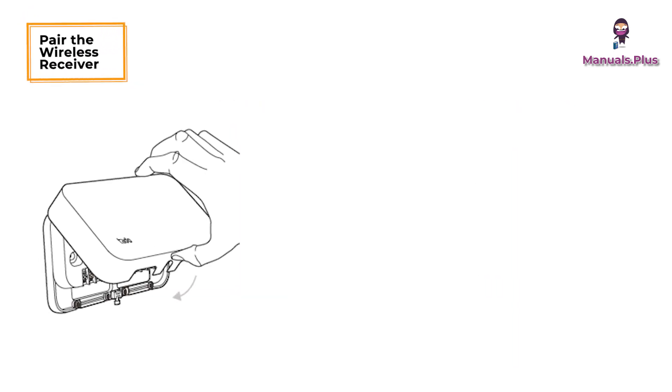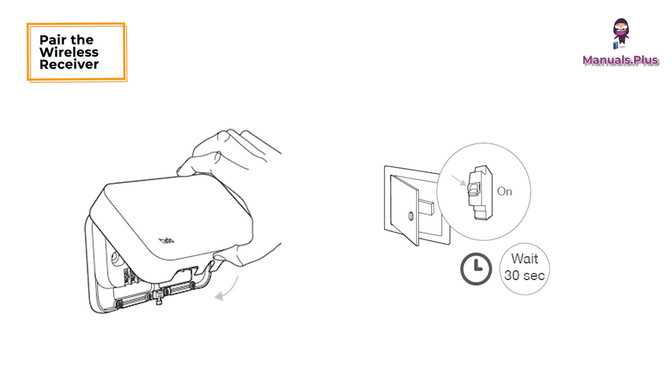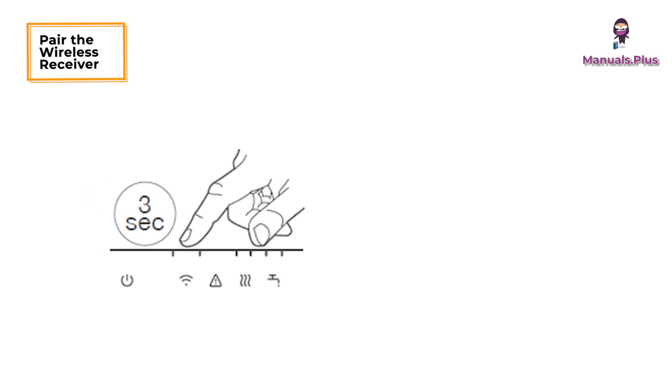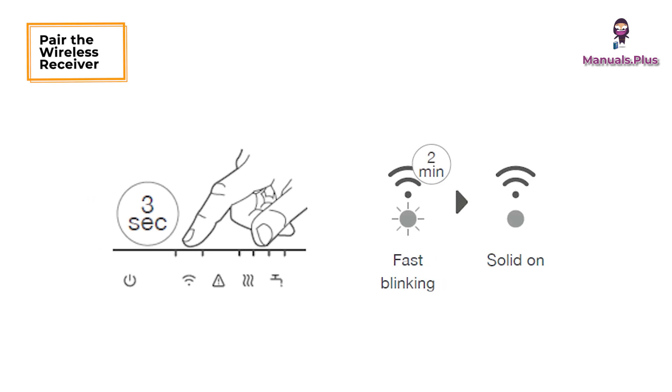Pair the wireless receiver. Put the cover on the device. Turn the power back on and wait 30 seconds. Press the main button above the signal icon for 3 seconds to start pairing. Solid on indicates successful pairing.